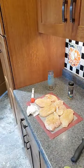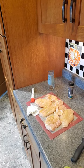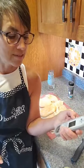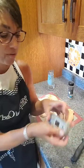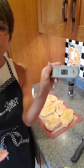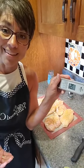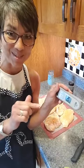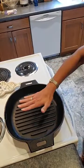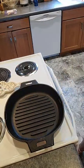To make that easier, we of course need the digital thermometer — this is the most-used thermometer I've ever had. Turning it on right now, it reads 75 degrees in my kitchen, that's how quickly it tells you the temperature. Let me turn the camera around and show you this pan — my cast iron grill pan is ready to go.